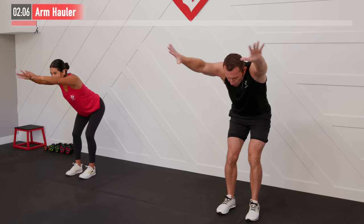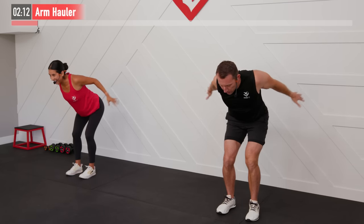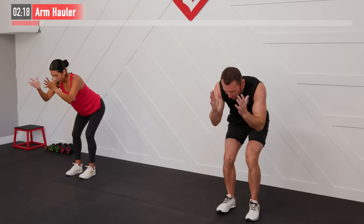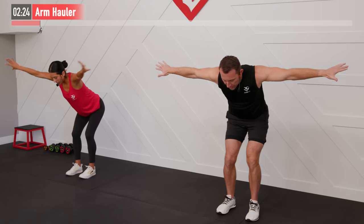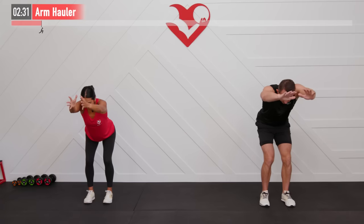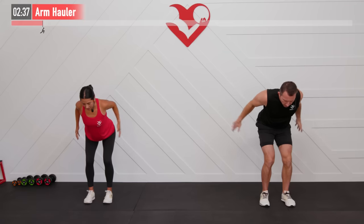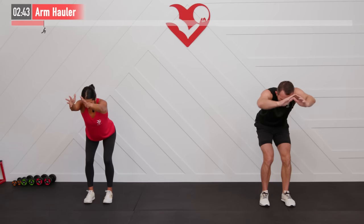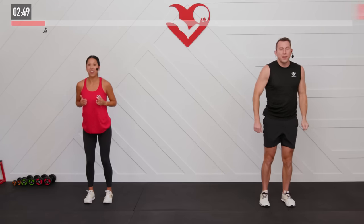Feel those shoulders stretch. A couple of little healthy pops — nothing wrong with that. As long as that pop isn't associated with pain, it's nothing to be concerned about. Feel those lats engage as you pull those arms down to your side. Full range of motion here. Our lats are that big muscle underneath your arms — that big back muscle. We're going to work on those today, warming them up right now with this move. Last five seconds — and two, one, zero.